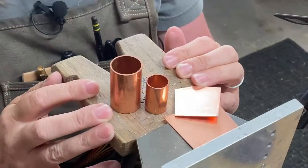Hey everybody, it's Jalessa again, and today we're going to work on a hollow form just like this, but instead we're going to be using copper. So let's get started.